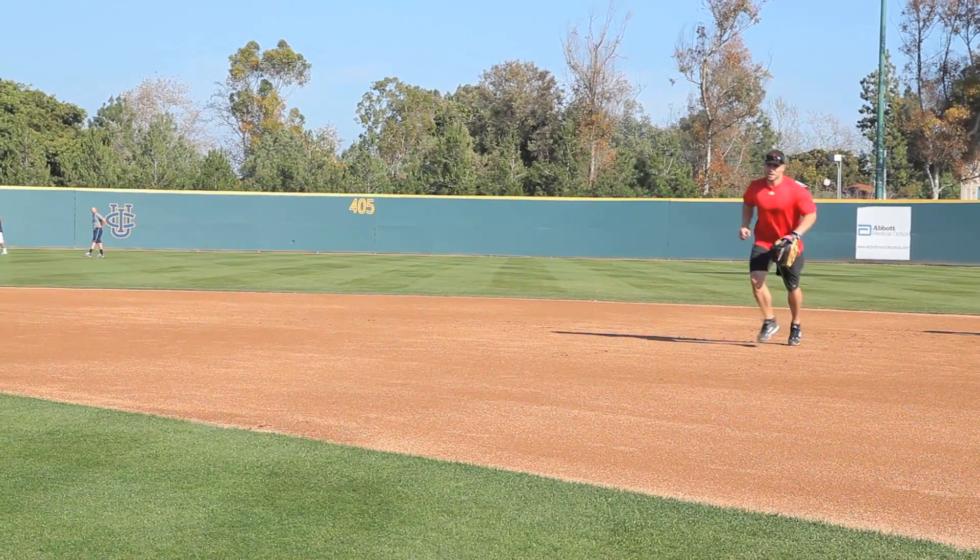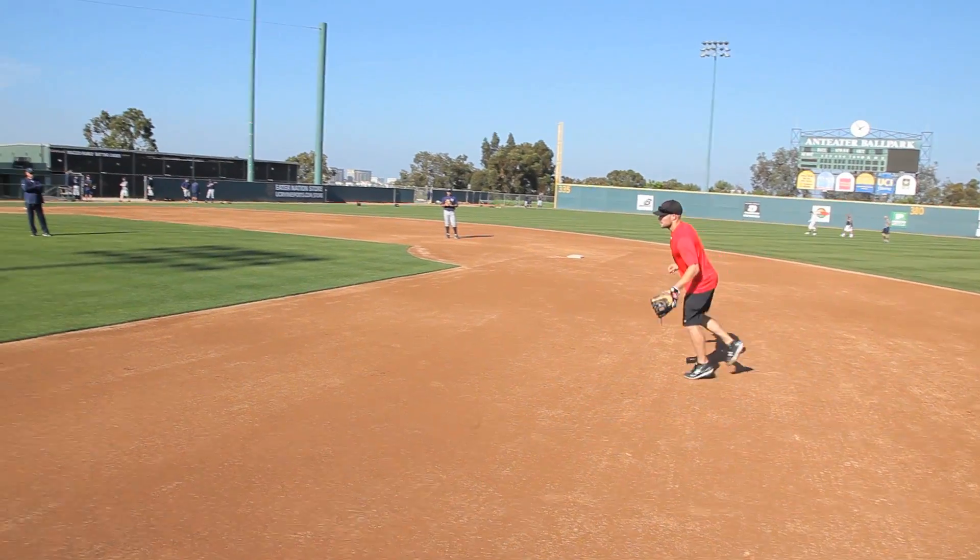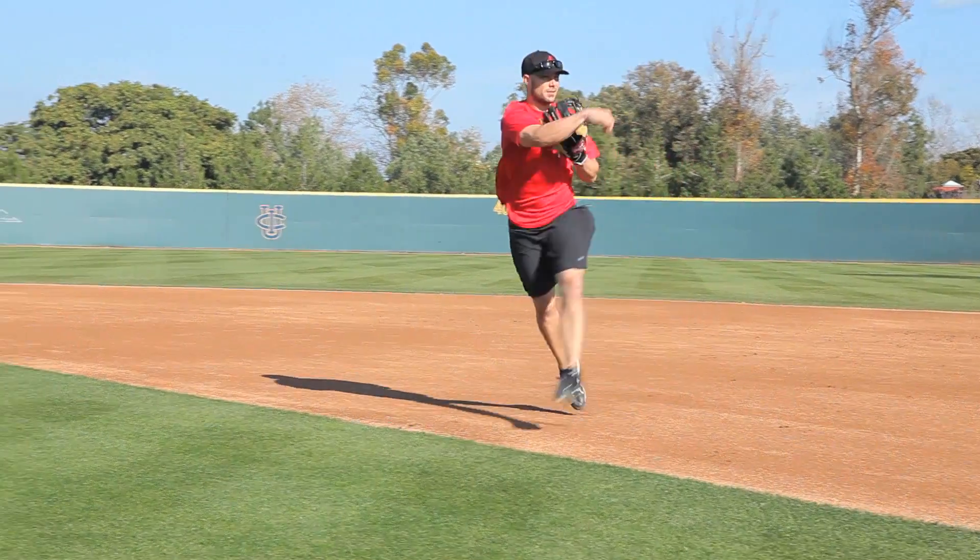Outside of my foot, right foot, throw. Right foot, throw.